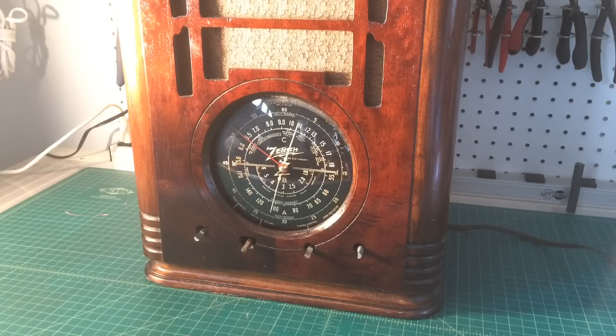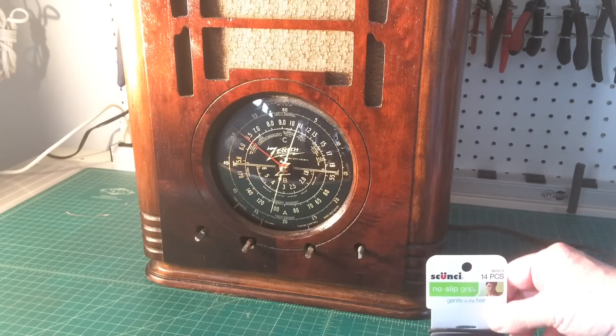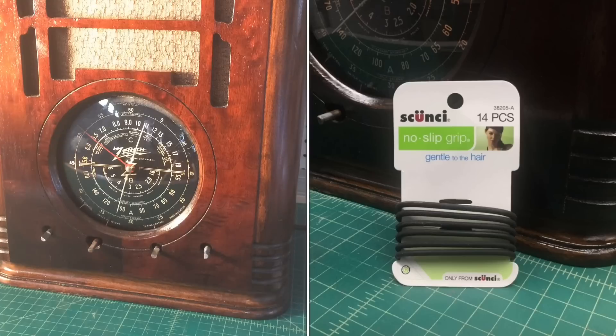Electrically the radio is solid — otherwise I wouldn't have it up. It's running on the Variac at about 105 volts AC. All the electrolytics had been replaced by another restorer and the work looks fairly solid. The tuning condenser was floating a bit and was totally seized up, so I let it soak overnight and was actually able to get it softened up enough to work. I substituted a no-slip grip hair tie for a tuning belt and everything seems to be tracking fairly well.